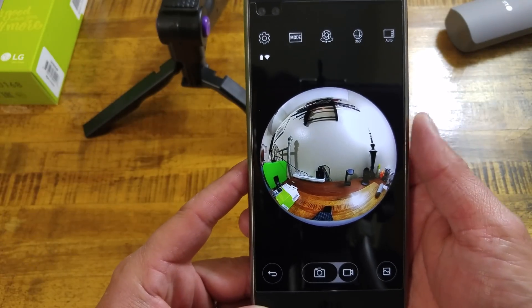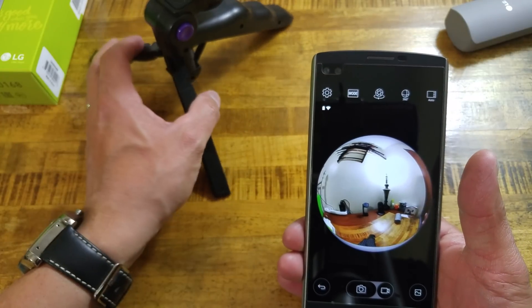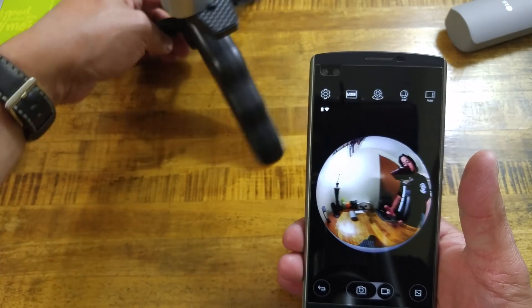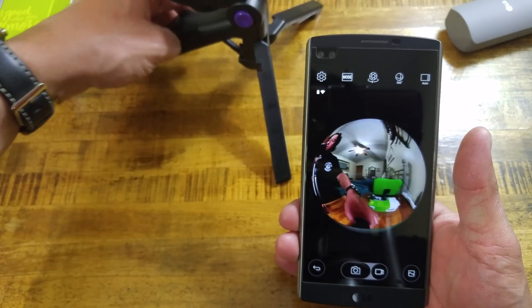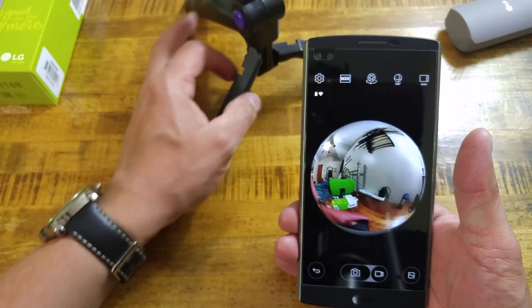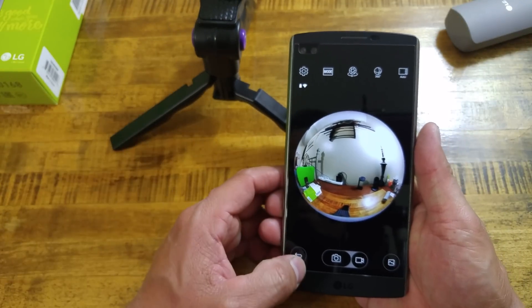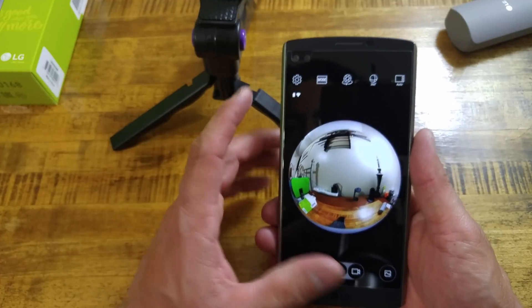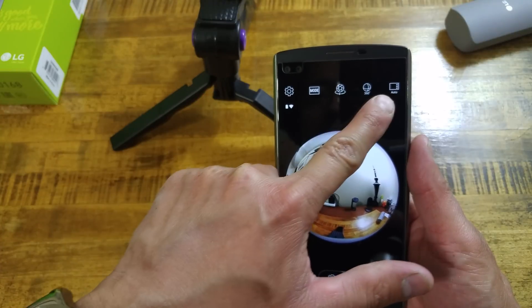Right now we can see the live view from the camera. Spinning it around shows the other fisheye lens — you're seeing a live view of what's going on. That's just one fisheye lens obviously. Hitting the back button, you can see we can change settings including 360 auto mode and what appears to be a spherical view option.